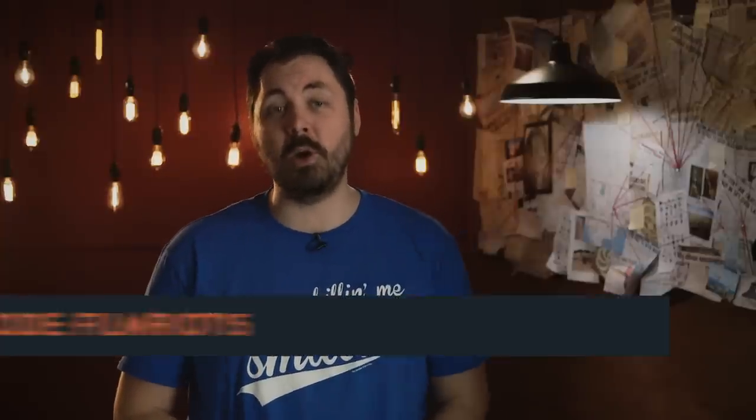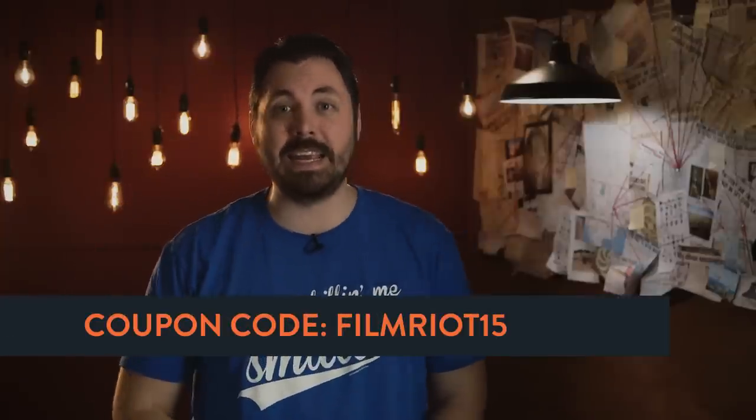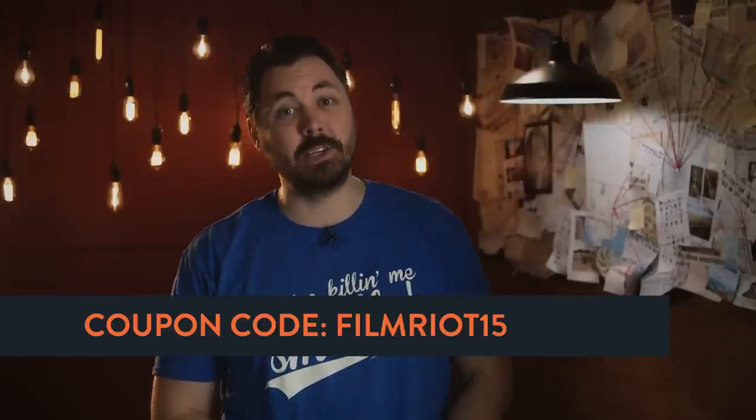That's it for today. Next week we're jumping into VFX Part 2, moving into some more complicated shots. If you want to connect with any of the filmmakers involved, it's all in the notes section below, including links to the poster, soundtrack, and our on-set experience for the film. If you're looking for some Mocha goodness, use coupon code FILMRIOT15 to get 15% off VCC or Mocha Pro — links in the notes section as well. See you guys next week.